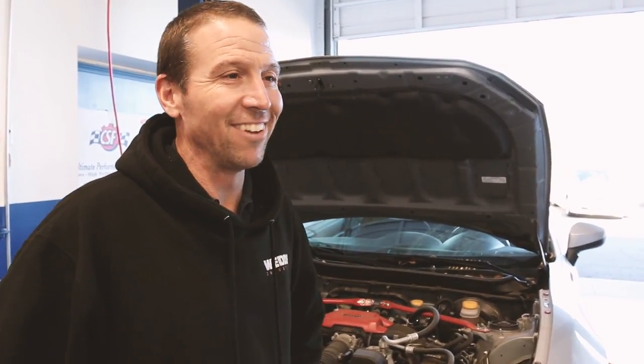We do everything that's Subaru. We do full machine shop stuff, dyno tuning — anything that's on a Subaru, whatever you want. And it looks like you got quite a bit of machinery over here. Can you kind of show me that stuff?